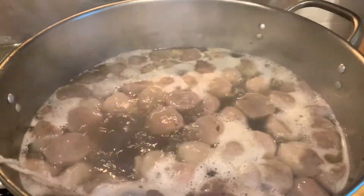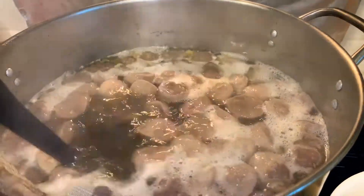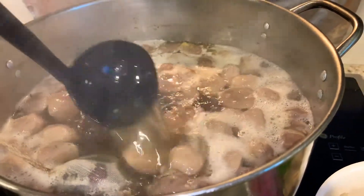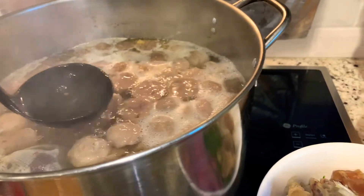The key is you want to let the broth come to a boil so it's hot. That also helps cook the beef if you don't want it to be rare.